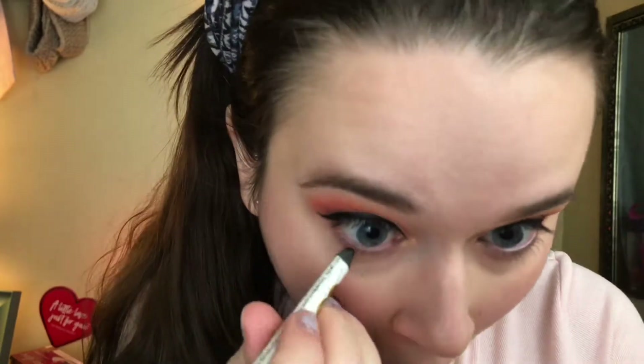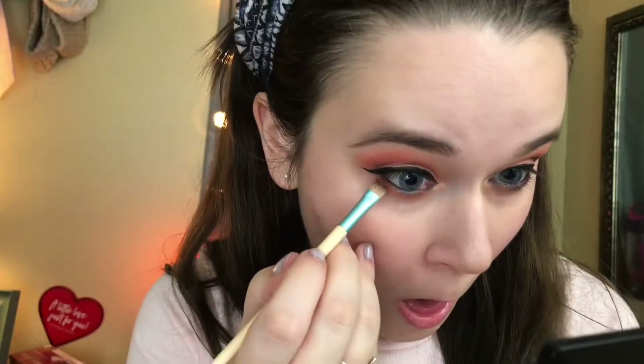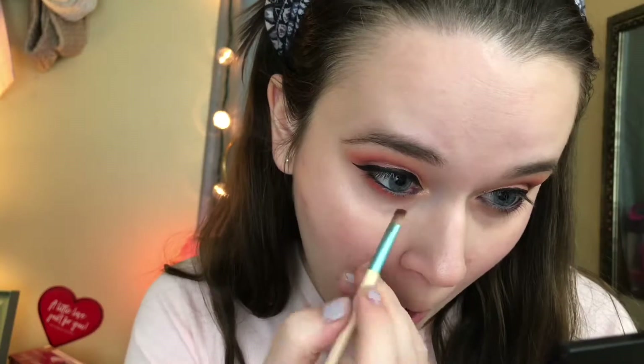Then I'm going to take my Too Faced eyeliner and just line the bottom lash line with this. Then I'm going to go in with the shades Magical and Shooting Star mixed together and blend those underneath, smoking out my bottom lash line. Then I'm taking the EcoTools flat liner brush with the shade Potion and tight-lining that bottom lash line.